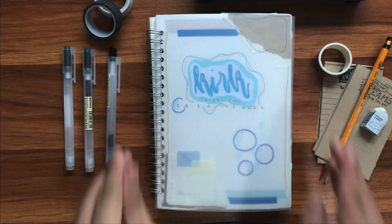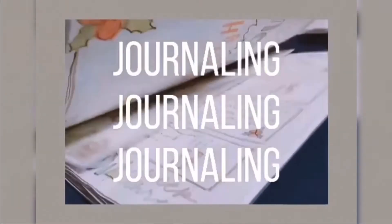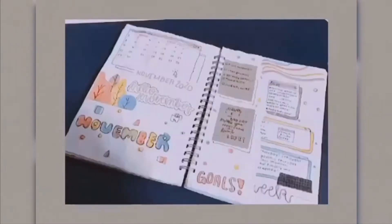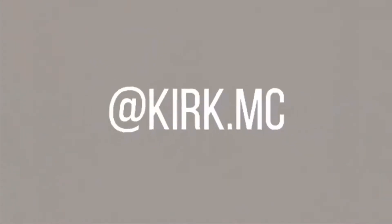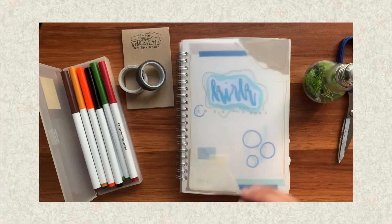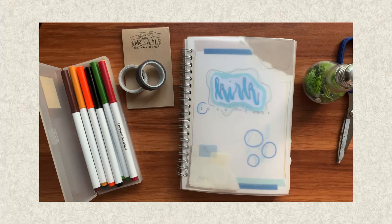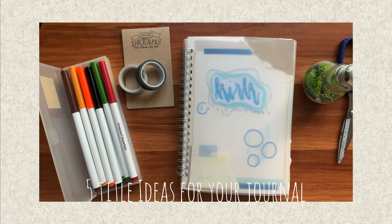This is Kirk Does Journaling and welcome back to my channel. Welcome back to another episode of the 12 Days of Christmas Journaling Edition. For this episode, I will be showing you 5 title ideas for you to use in your journal.